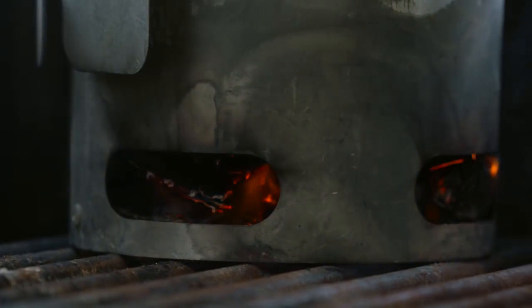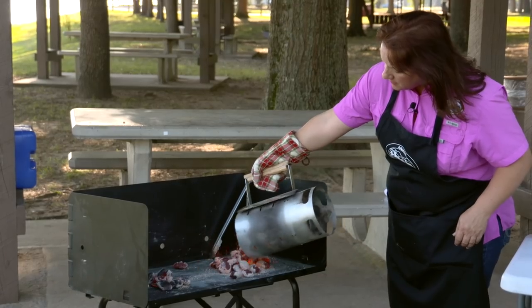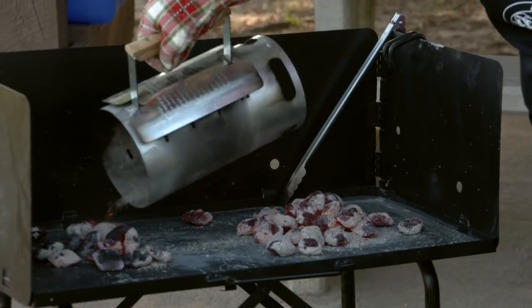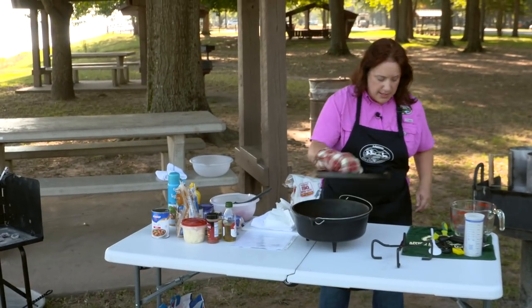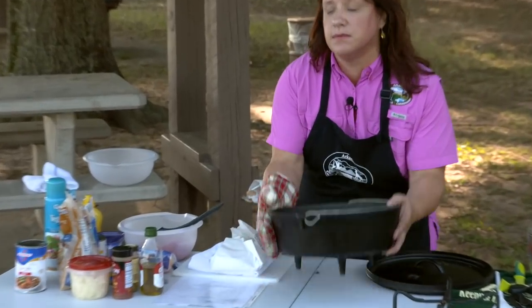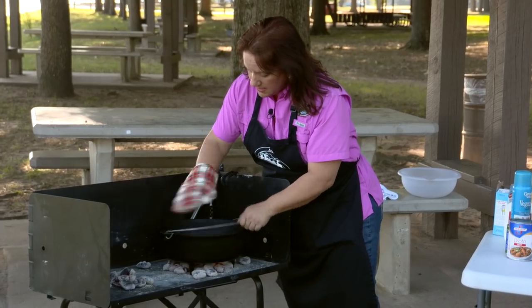I've got my charcoals already heated up. I'm going to put kind of a medium-sized bed of coals here and a smaller bed here. I'm going to go ahead and put my Dutch oven on the hot coals and get it to preheat. Just like that.